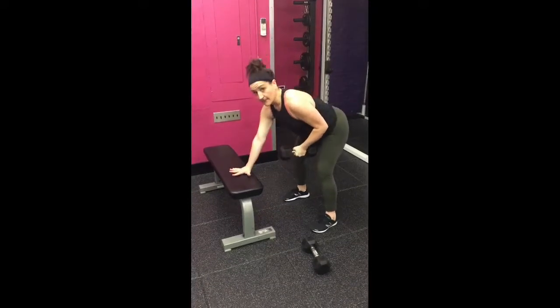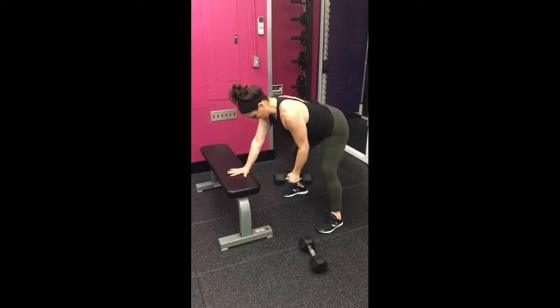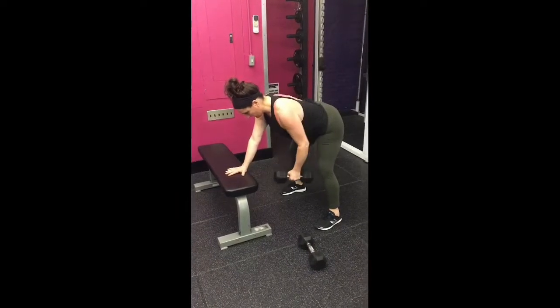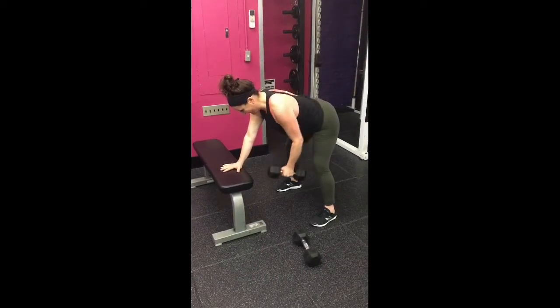Hinging back with nice wide feet and soft knees, you can put one arm on the bench or something of similar height. Reach the rowing arm towards the floor and pull or row your elbow towards your hip, feeling your upper back initiate the move.